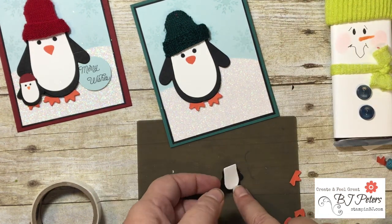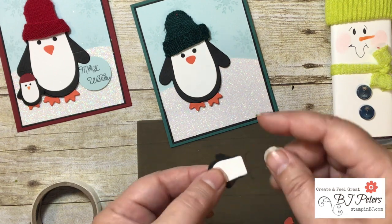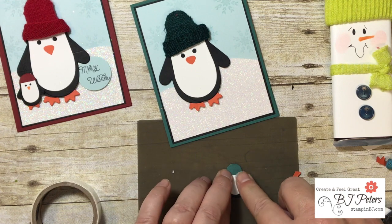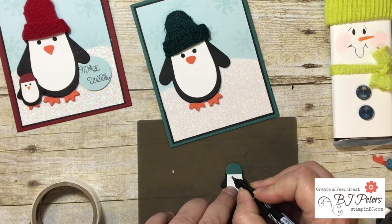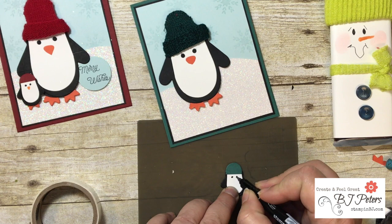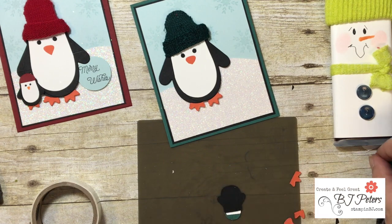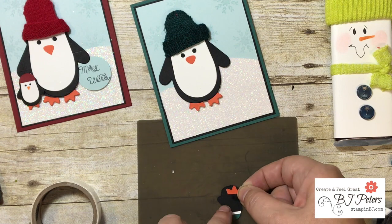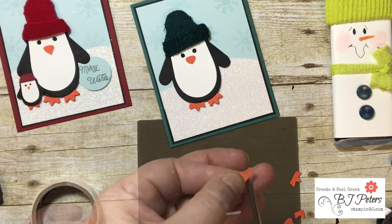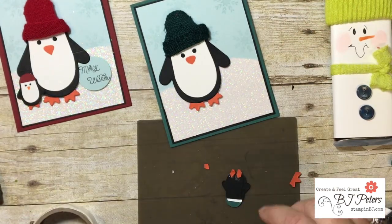For the little penguin's hat, I just took the tip of the mitten and cut that off. Because he's so small, I used my Stamp Write markers to make the eyes and nose — Basic Black for the eyes and Tangerine Tango for the nose. For his feet I just used some of the leftover star punch pieces, just one little protrusion. I'll add him with dimensionals as well.